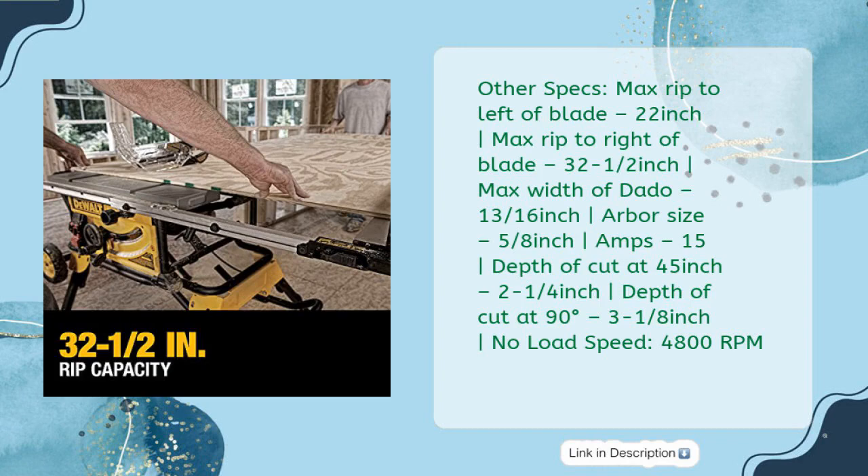Other specs: Max rip to left of blade 22 inches; max rip to right of blade 32-1/2 inches; max width of dado 13/16 inch; arbor size 5/8 inch; 15 amps; depth of cut at 45 degrees 2-1/4 inch; depth of cut at 90 degrees 3-1/8 inch; no-load speed 4,800 RPM.